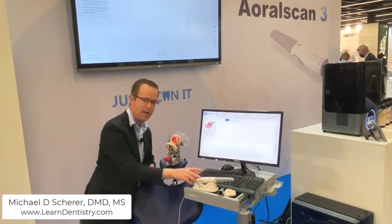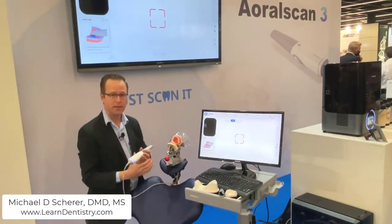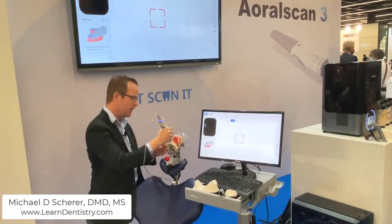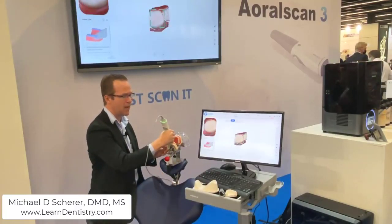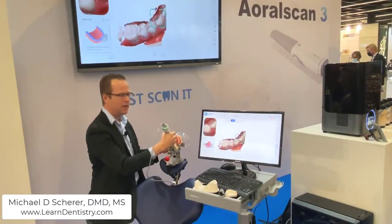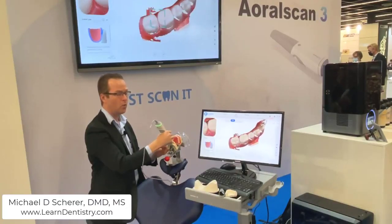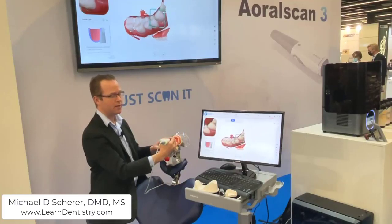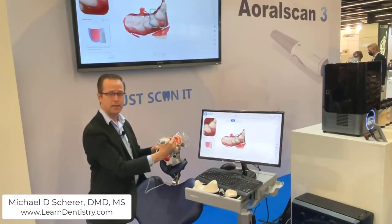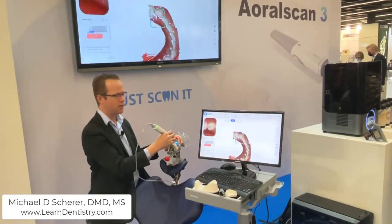As I take the scanner and work in a clinical environment such as this, it's very efficient. As I pick up the intraoral scanner, the automatic scanning process begins immediately as soon as you lift it off the cradle. I'm going to go to the occlusal surface of the mandible. The neat part about the new Oral Scan from Shining 3D is it scans extremely fast — at the trade show demonstration it was like a bullet train.